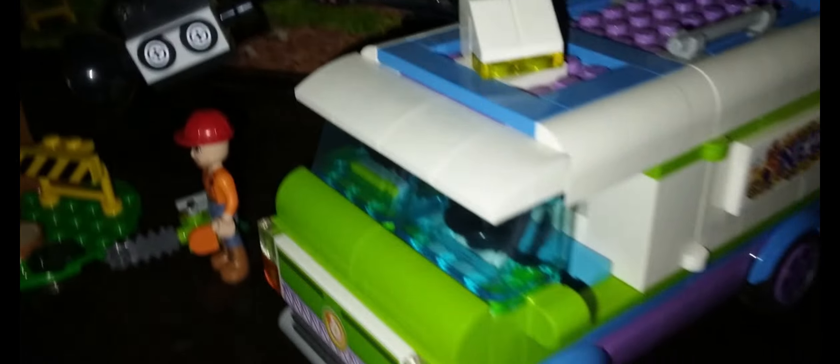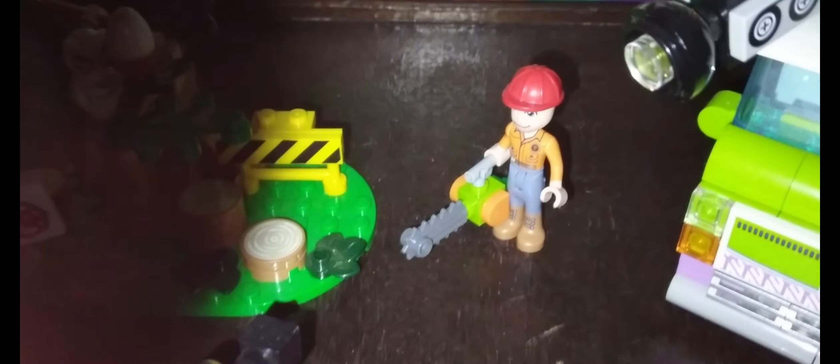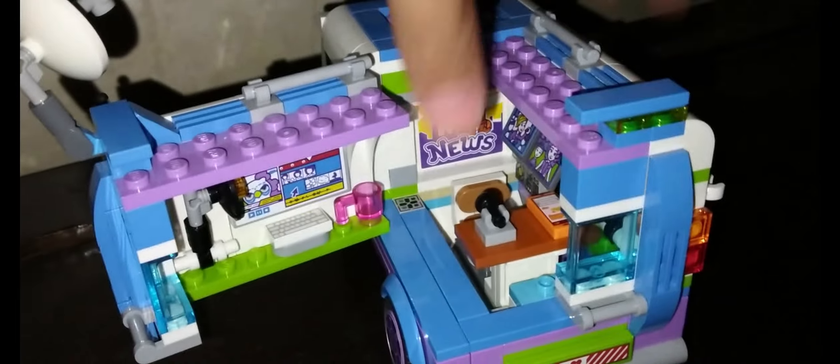So I finished the Lego Friends 41749 Newsroom Van and this is the result. This is the van and this is the tree that is getting cut. And this is Peter, Aaliyah, and Daryl.